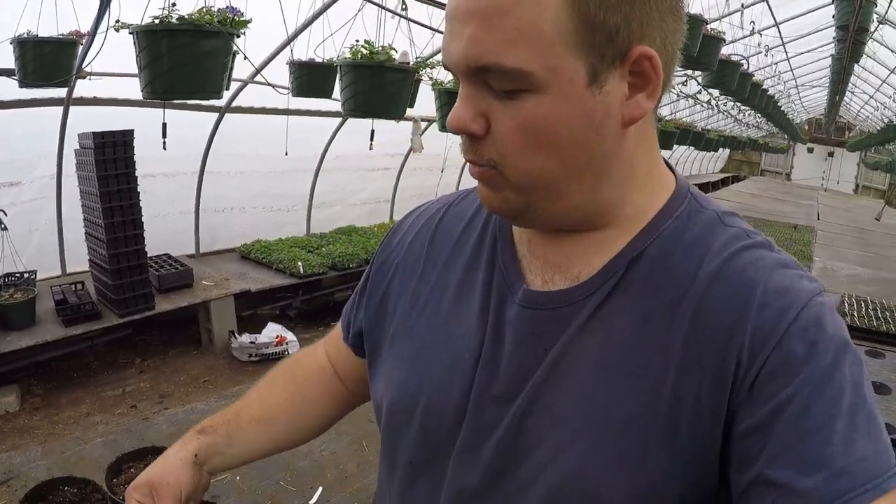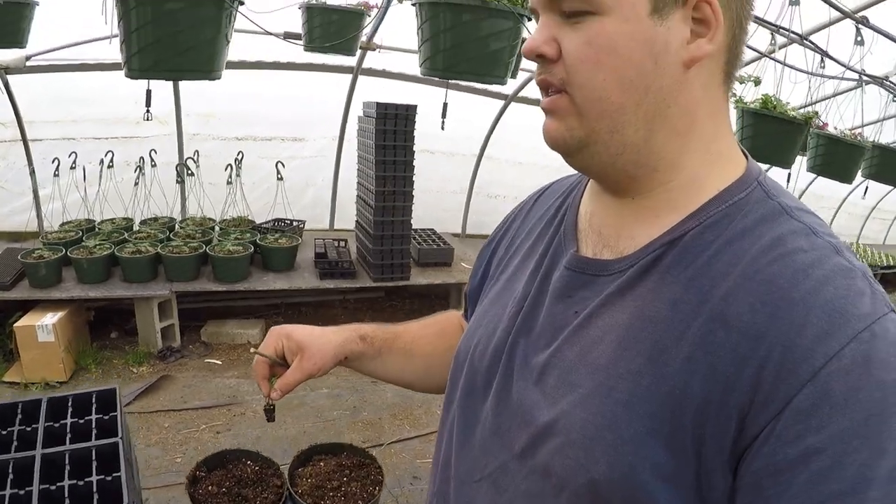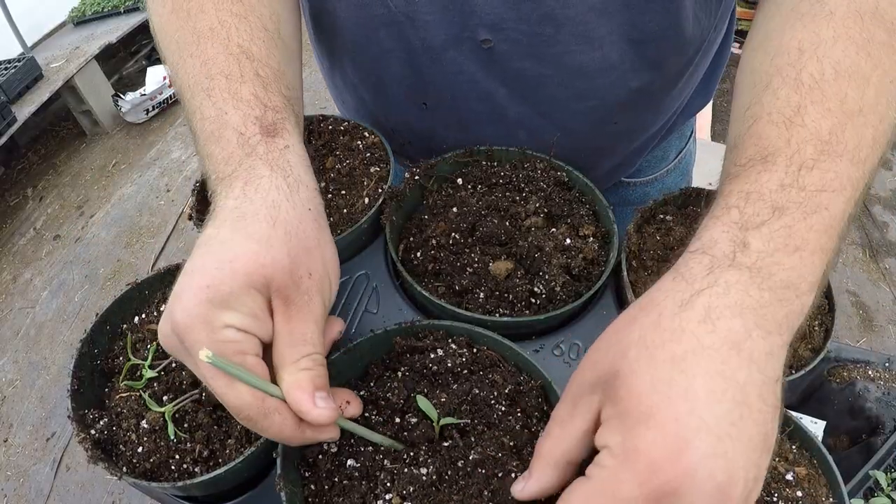We're all finished with peppers and now we're moving on to planting some tomatoes for sales. We're going to be filling these six-inch pots and we're going to be doing these trays called 32s.